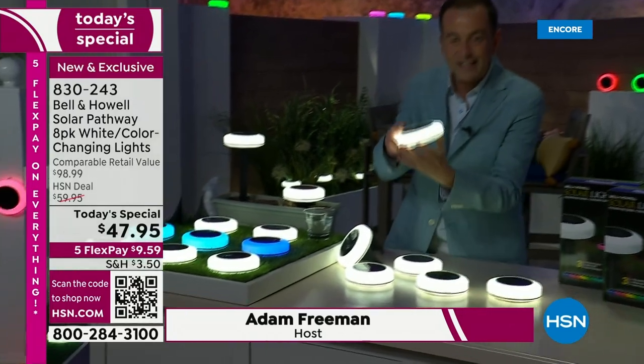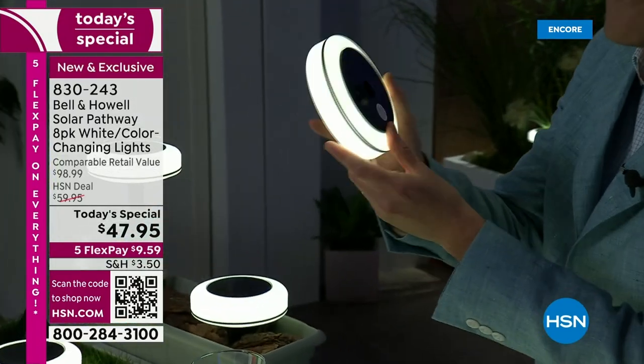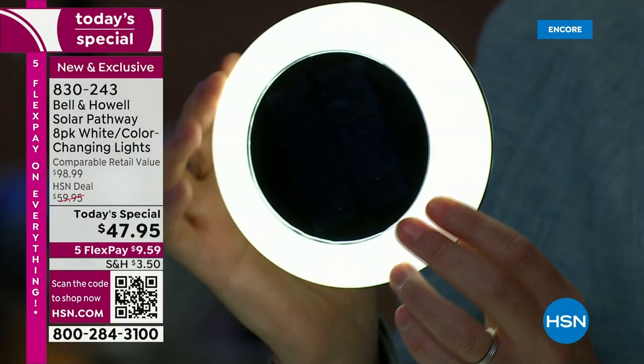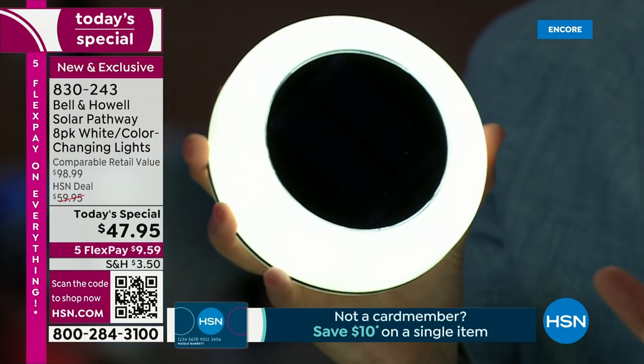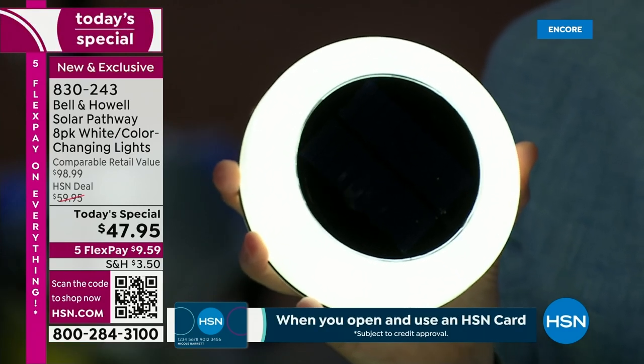This is a light where the entire surface — around the side and even underneath — is illuminated. We've never seen that before. In the middle is a solar panel which will absorb the rays of the sun. No wires, no cords, no cables, no hassles. Weather and rust resistant — you better believe it.